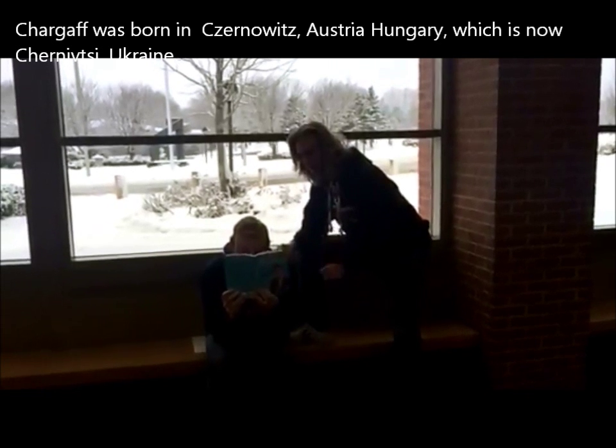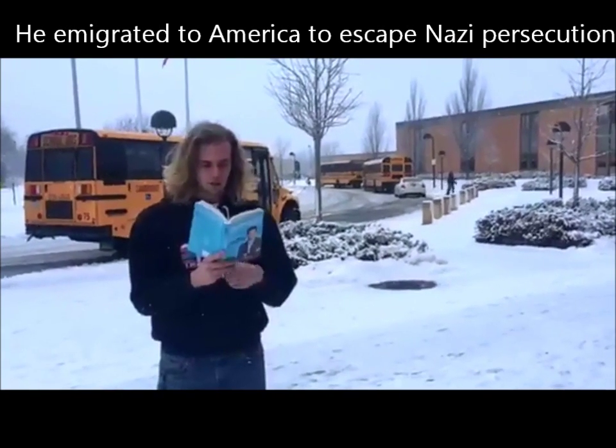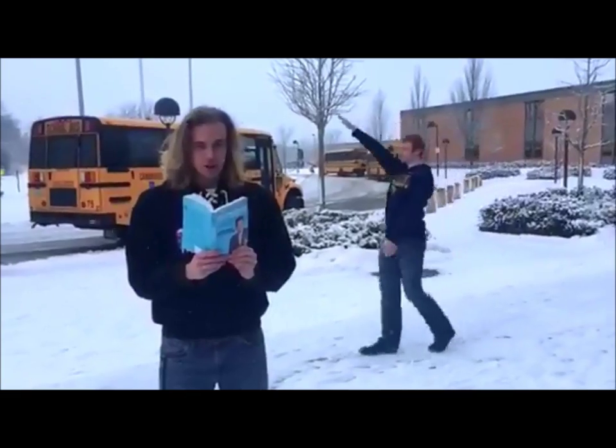I love reading in science. Oh hi, I'm Erwin and I was born in what is now Ukraine. It's so cold in Ukraine and there's Nazis everywhere. I think I'm going to move to America.